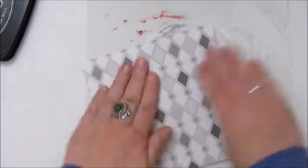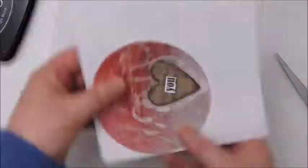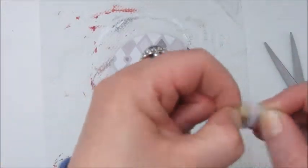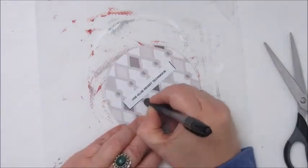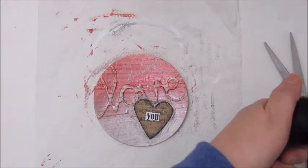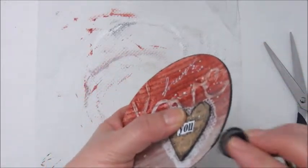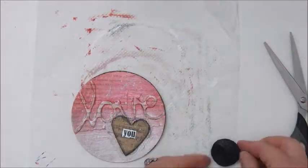As these are my inspiration prompt cards as well, I am gluing down a piece of patterned paper on the back side, and on top of that will go my prompt, which is about the glue resist technique, of course. I am outlining the prompt and I am going to paint the edges, because it is an acrylic paint, and I use a little sponge and I am dabbing around the edges.